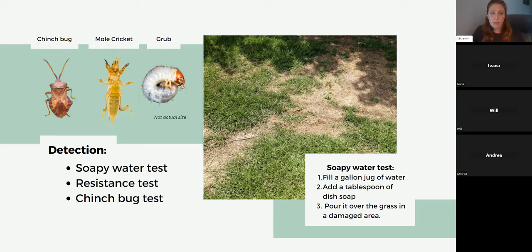The soapy water test is a favorite way to detect pests. Take a gallon jug of water with a tablespoon of dish soap and pour it over where the damaged area meets the grass, because pests are probably moving to greater pastures. The soap helps float up any pests. IDing pests is really important because we want to get the correct insecticide for the correct pest. There's also a chinch bug test — you can find it at Sunday.com by typing in 'chinch bugs.' They use a coffee can because chinch bugs move and can be hard to spot.